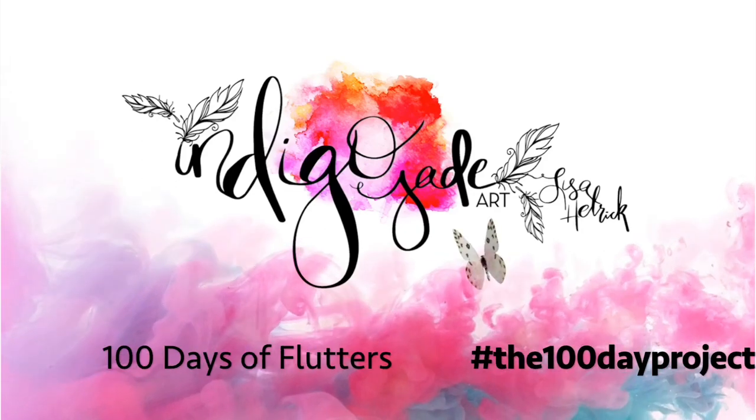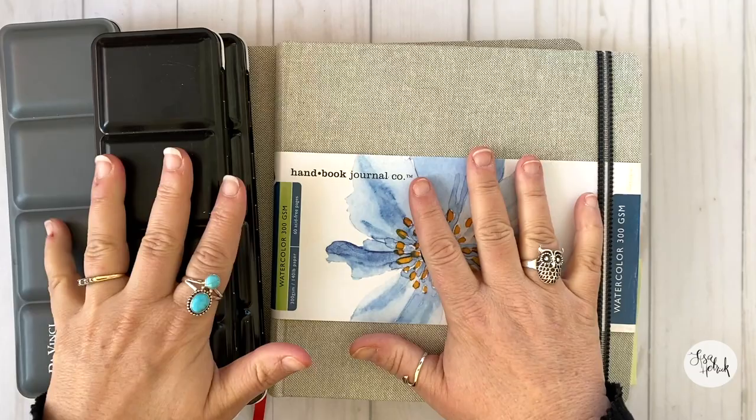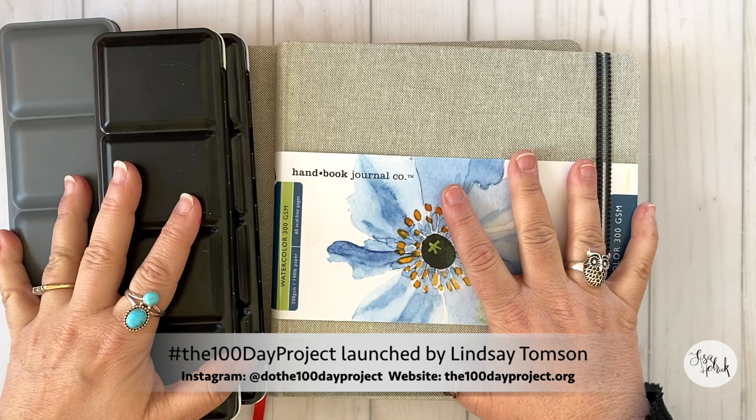Hi friends, it's Lisa Hetrick. Welcome back. I'm so grateful you could join me today. I have another flip through of my 100 Days of Flutters project so far. We are in week three-ish and I'm going to share what I've created this week with you.